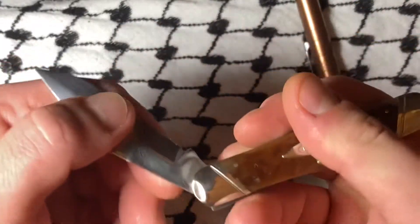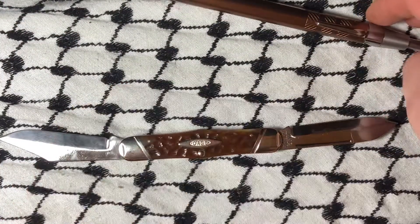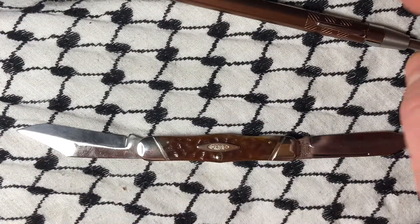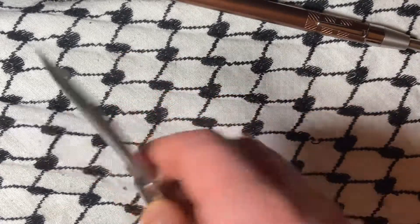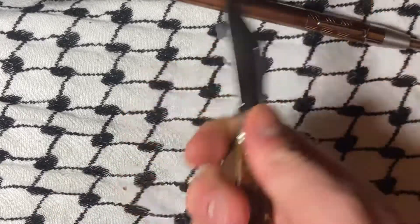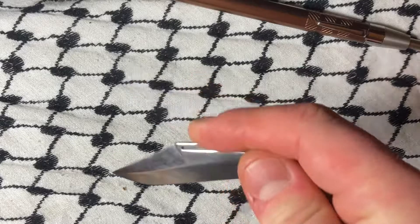This piece, although very hefty, is not overly big — although the wingspan is going to be large, obviously. But holding it, I mean, this is a couple inches, maybe.